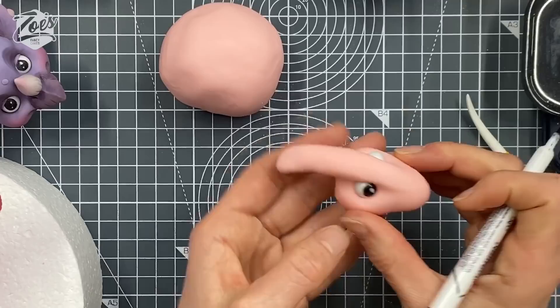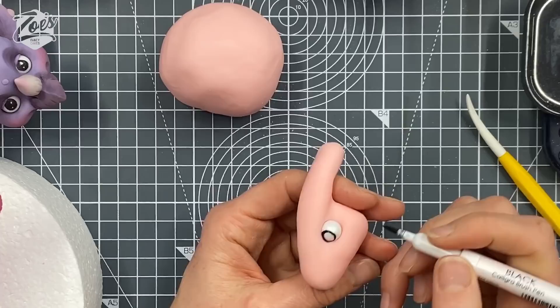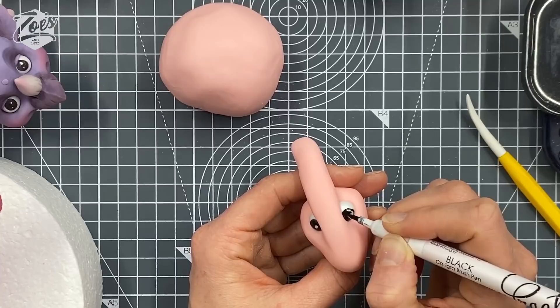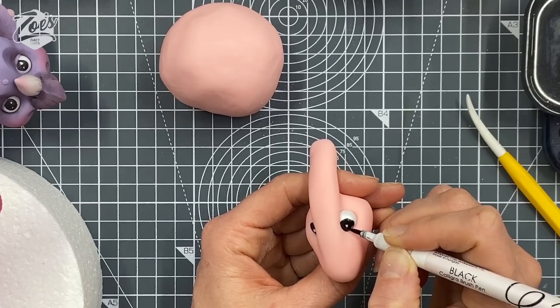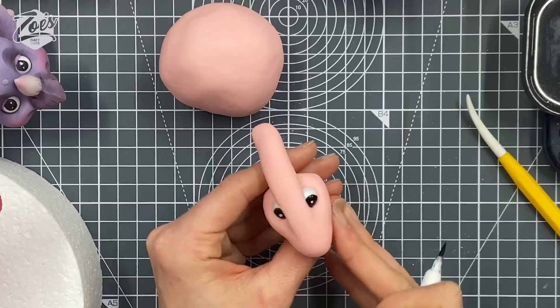Sometimes if I roll the modelling paste and I don't give it time to dry, I squash it when I push it in. I say similar size because you never ever get it quite the same. Let's try and leave a little white bit in the middle, or slightly to one side of the middle. It's not quite the same on each side — usually you don't look at them too much on the front of the dinosaurs anyway.